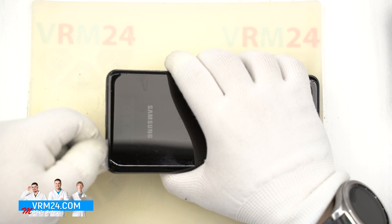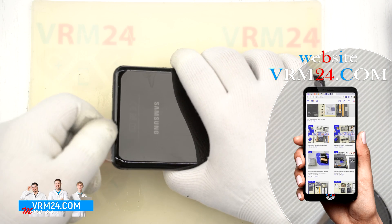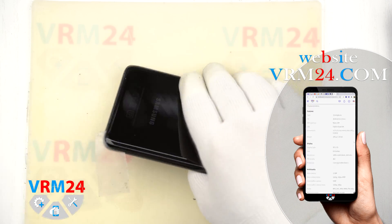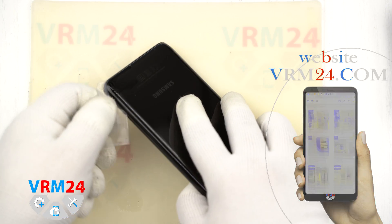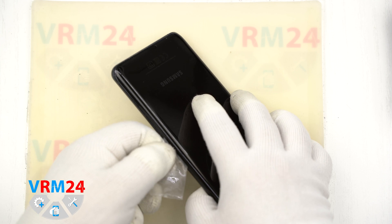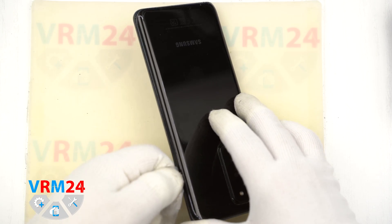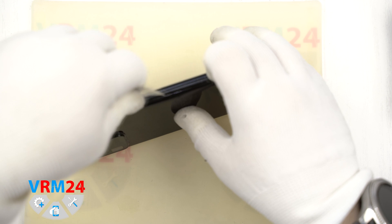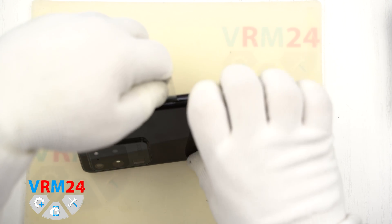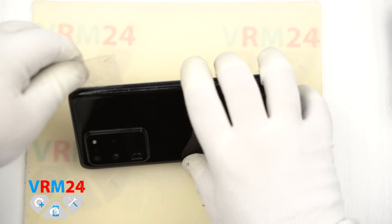Also we spray some isopropyl alcohol to soften the adhesive base and try to move the opening tool — the plastic film — along the edges. It's better to start opening the back cover from the far edge, from the far corner from the camera lenses, and carefully move along. Try to put the film between the back cover and the display module frame.